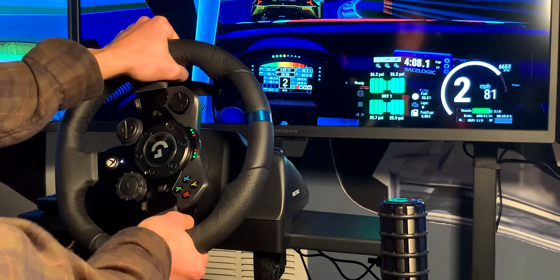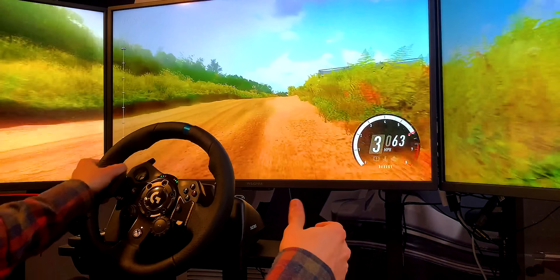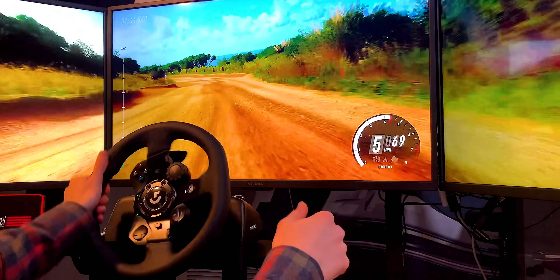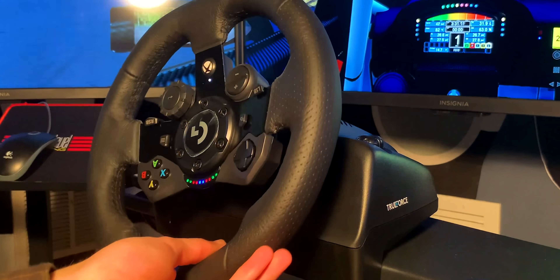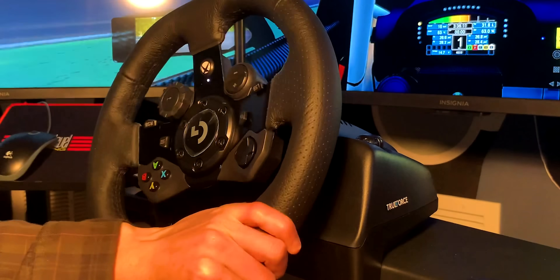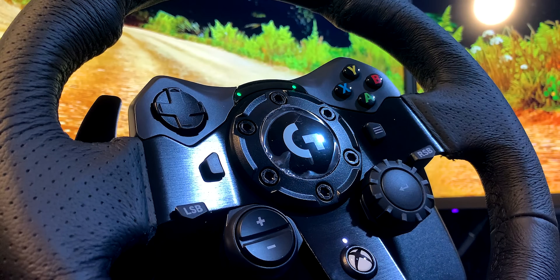The previous G29 and G920 were notoriously loud wheels. The motor-driven force feedback would clunk around and constantly annoy everyone around you, and surprisingly, the G923 manages to be even louder than those. Not only do the same motors still clunk around, but because the True Force system inside the wheel acts as a transducer, you can literally hear the game from the wheelbase itself.